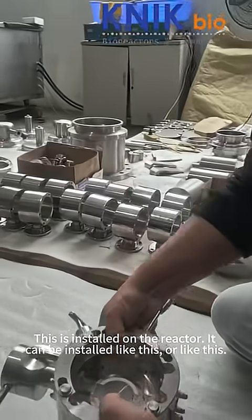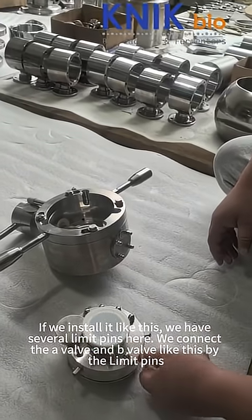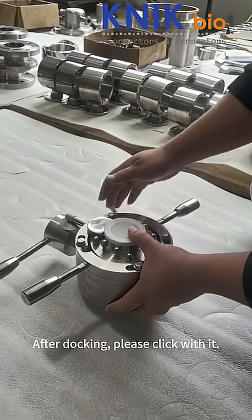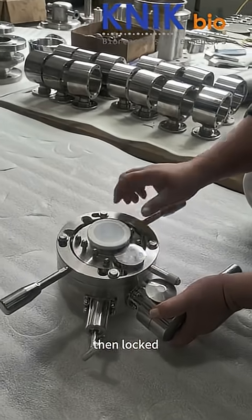It can be installed like this, or like this. If we install it like this, we have several limit pins here. We connect the A valve and B valve like this by the limit pins. After docking, please click with it. Then locked.